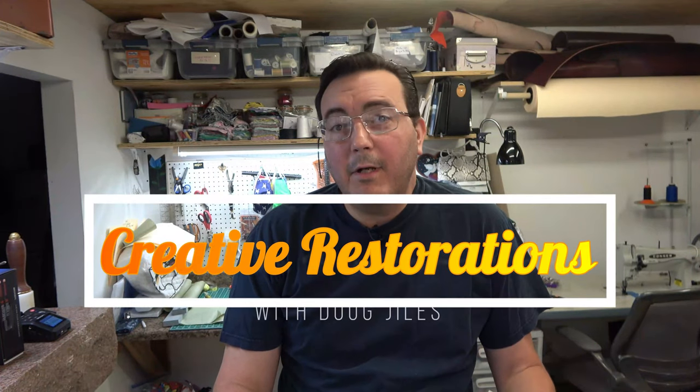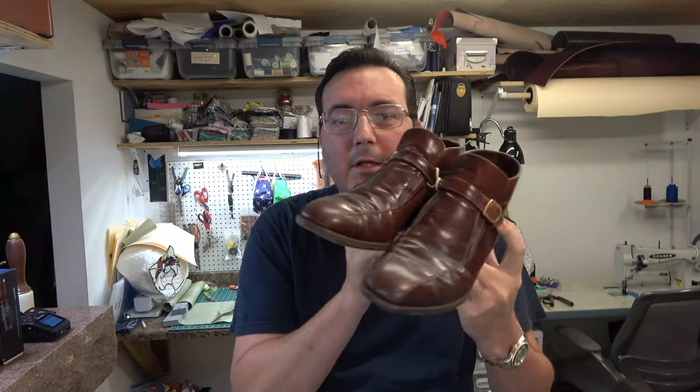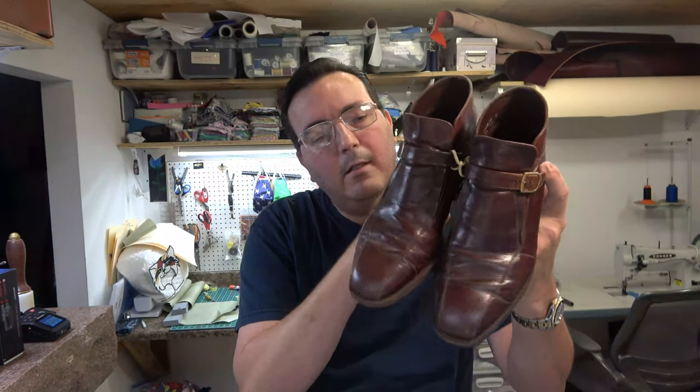Hey guys, welcome back to Creative Restorations. I'm Doug Giles, and as promised, we have a shoe repair video, or shoe restoration video. We're going to tackle the uppers on these. Now, these are a pair of single monk floor shimes, and they look to be from about the 1980s or so.